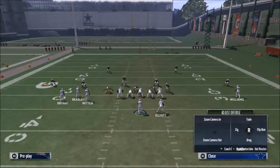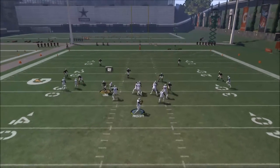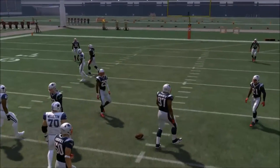If you're smart, what you'll do — unlike what I did in this video — is put Dez Bryant where Terrence Williams is. That'll be a really effective read for you going forward.